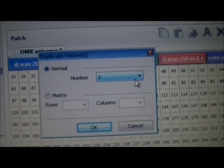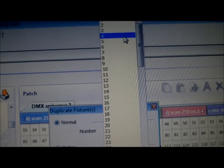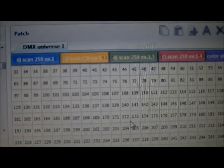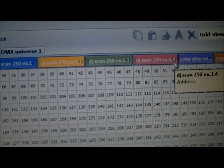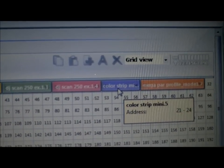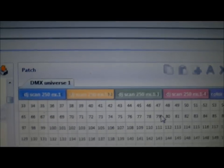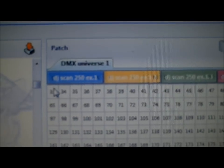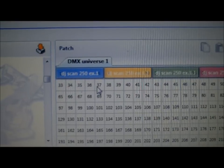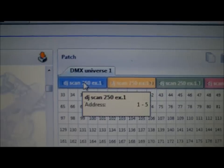Once you get the duplicate screen, since you already have one there, you just want to duplicate three more — click three and hit OK, and then you get three more on there. The next one I have is the Color Strip Mini, and then the next one is the Mega Par Profile. Now the way you program and set the addresses — you can see at the bottom it shows 33, 34, 35, 36, 37.